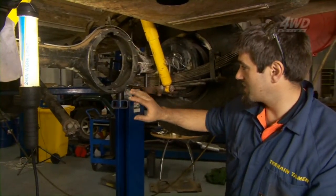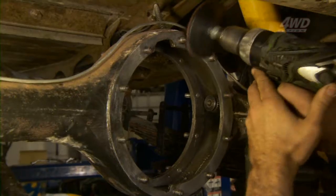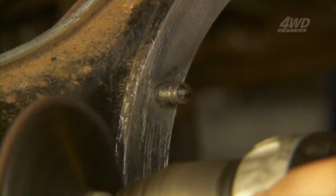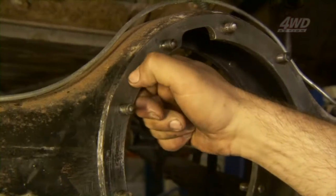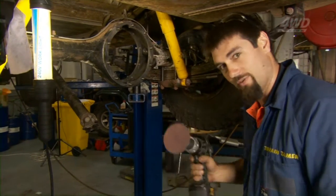While Alan's doing the diff, I'm just going to clean up the diff housing. I've already got stuck into it quite a bit. It's very important that you remove all the old gasket, otherwise you won't have a good seal. When you install your diff centre, it won't sit flat, so you might end up with a bit of an axle misalignment. I won't show Alan this, because I didn't have these when he did his apprenticeship on Orson Karts.